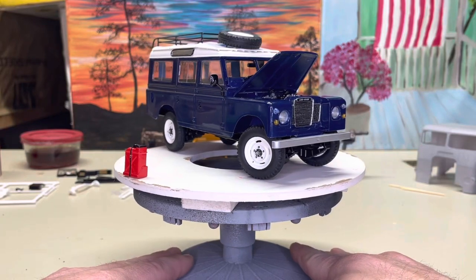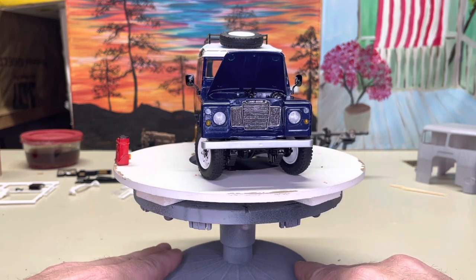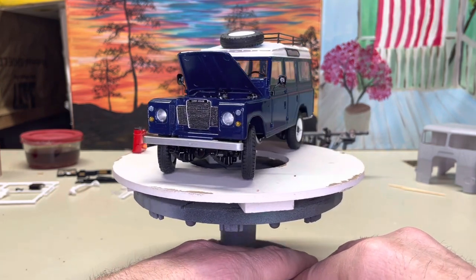This is my Land Rover Series 3 Long Mill Base kit — a model kit from Ravel at 1/25th scale.